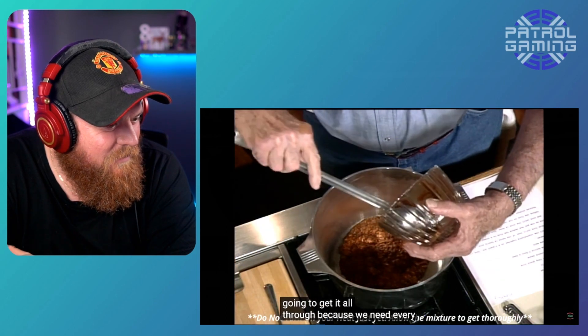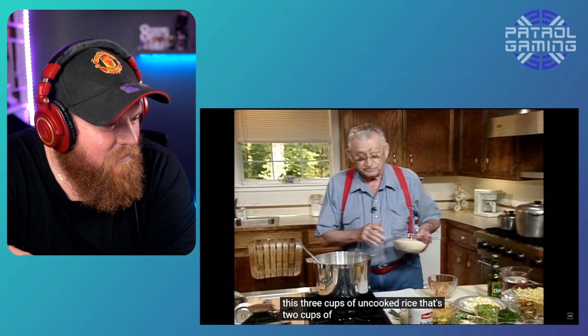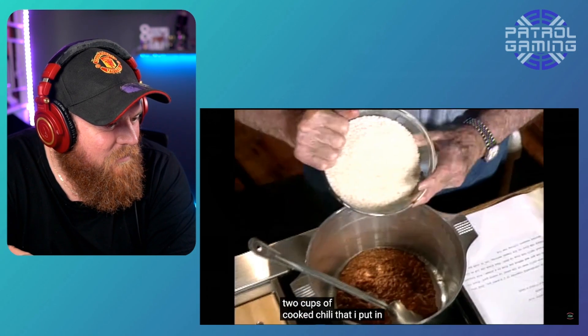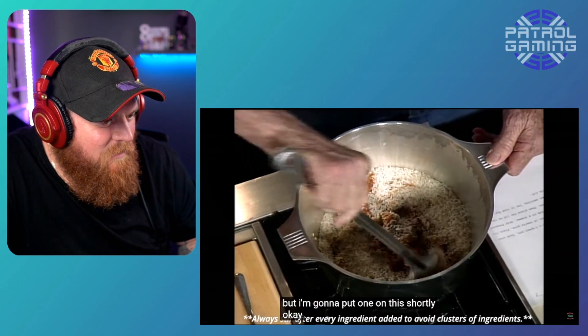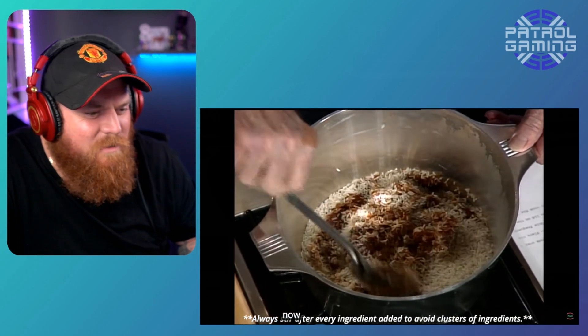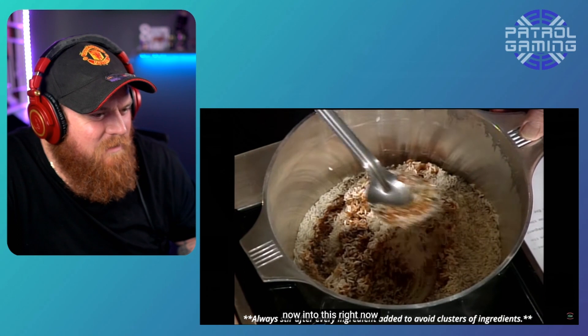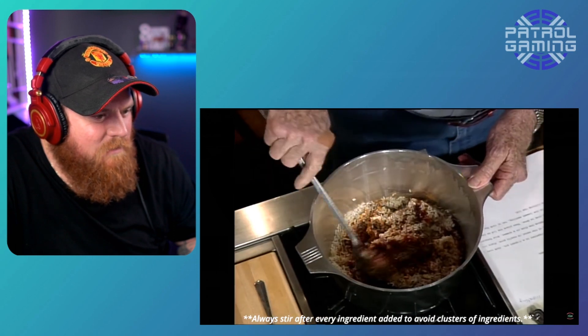Going to get it all through, because we need every bit of this. Three cups of uncooked rice. That's two cups of cooked chili that I put in there. Oh, cooked chili. I'm going to stir that up real good. I haven't got a fire under this yet, but I'm going to put one under it shortly. Gentleman's got rice on it. I'm going to put a cup of mild picante sauce. Mild what? Picante sauce?